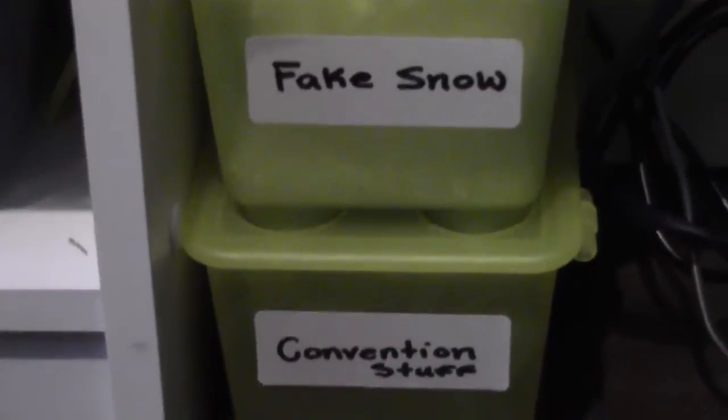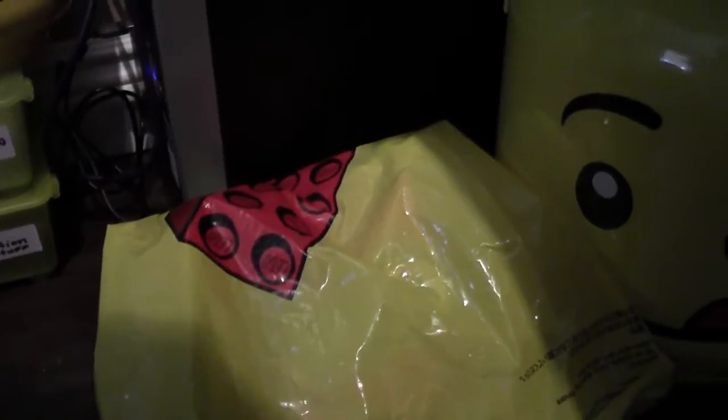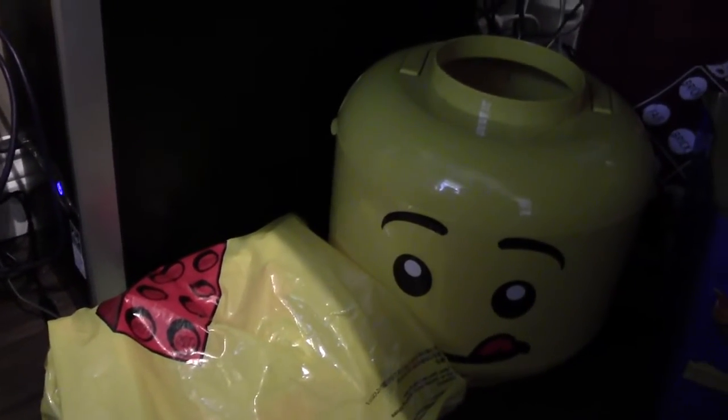I have convention stuff — my dad's brick badge, extra tickets, and stuff like that. Here I have a Lego store bag that has Mega Bloks in it, but I need to sort the Mega Bloks out. When I tore apart my city I used all these Mega Bloks for my train track, and they all went in there — but some Lego parts got mixed in too, so I have to sort that out.